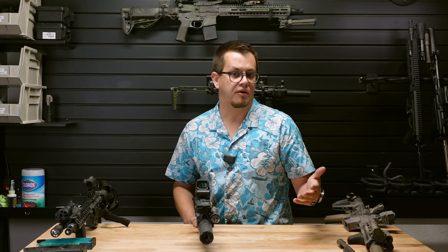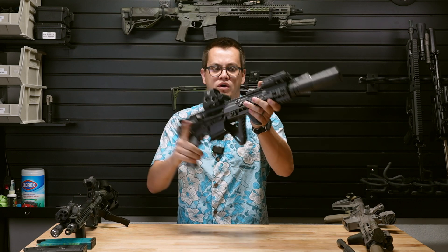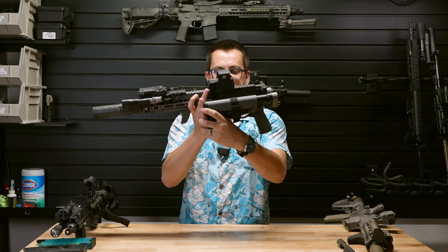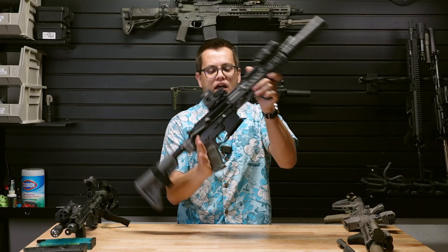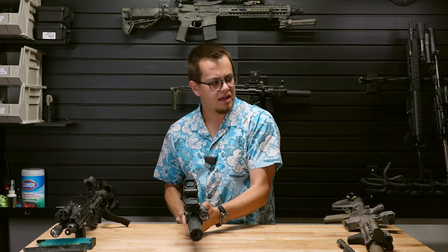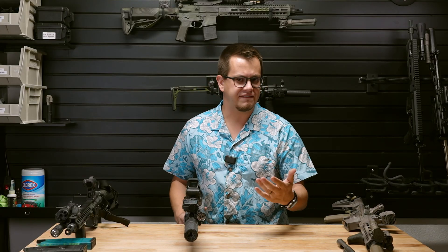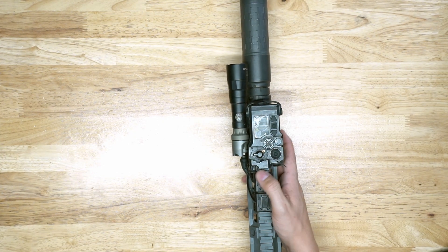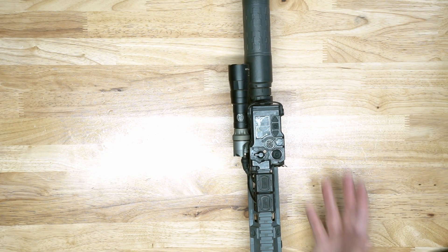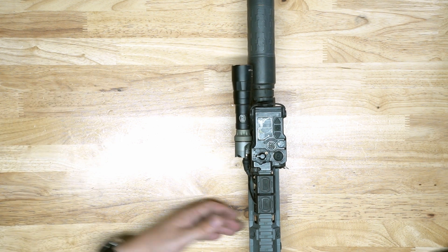Why do I like the RAID XE? It's small — size and weight is probably my favorite thing about it. On something like this 10.4 416 that's almost bordering on a PDW carbine, I appreciate the size. I also like that it's ambidextrous, which is a niche preference, but my wife is left-handed. She can work the whole laser and white light setup with her right hand while shooting dominant-hand left. So ambidextrous is kind of nice.